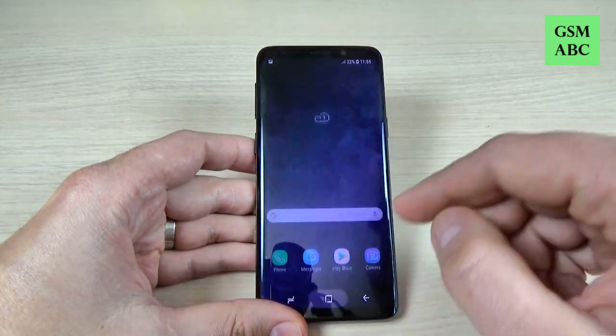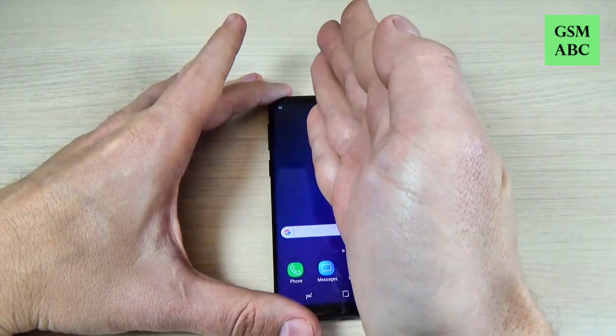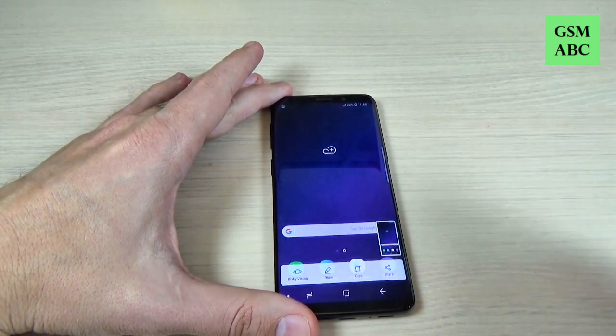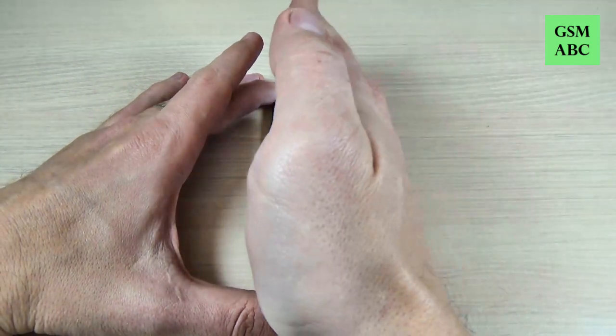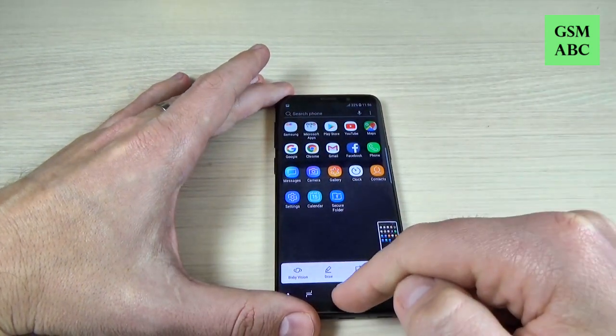The second method is to swipe your hand over the screen of your phone like this, and here is the screenshot. Let's do it again, and again here is the screenshot.